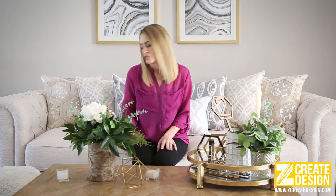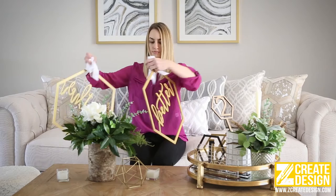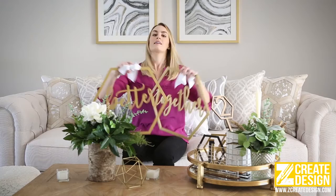Other ways that you can incorporate geometric elements into your decorations are with things like chair signs. These chair signs match the table numbers and they work better together. They hang directly on the chairs.